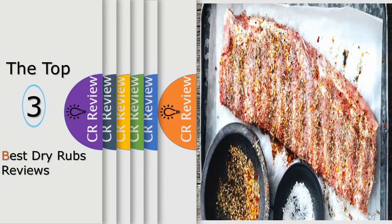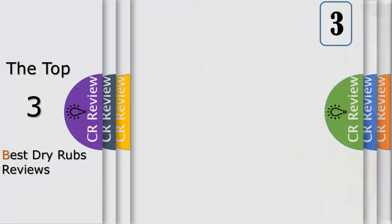Hello viewers, we have brought to you the top 3 best dry rubs review, powered by the CR Review.